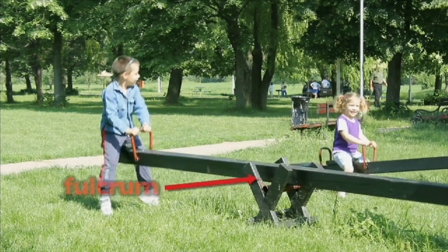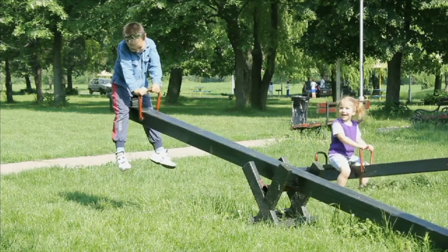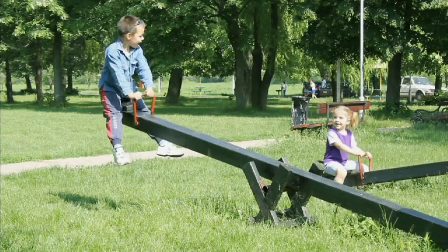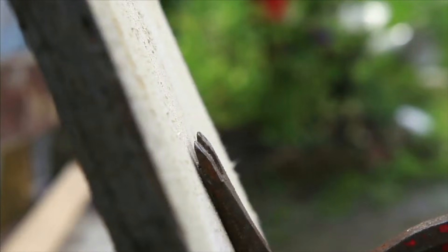A fulcrum is an anchor point that does not move. When force is put on one side of the seesaw, that side is pushed down while the other side is lifted up. A lever is a simple machine that helps you to lift an object.